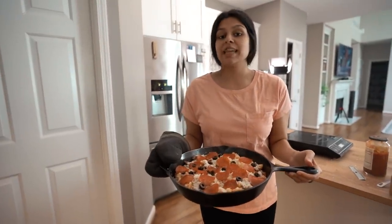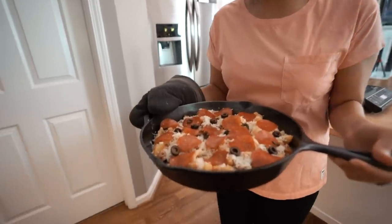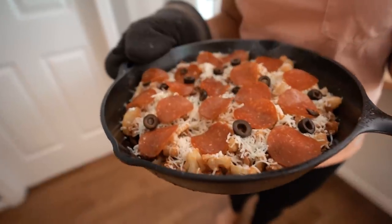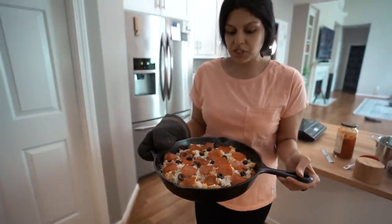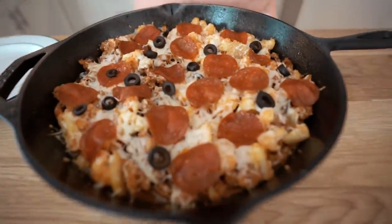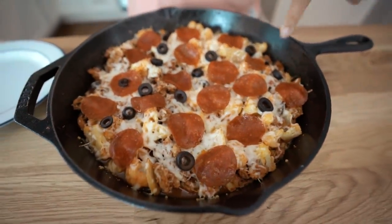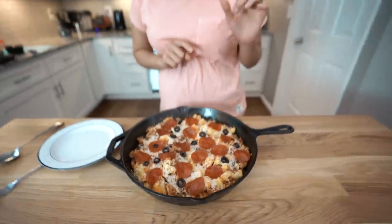Pop this in the oven for 10 to 12 minutes at 375 degrees until the cheese is fully melted and the edges are golden brown. Remember everything underneath is fully cooked through, so we're really just heating it through and melting the cheese. This just came out of the oven — it looks perfect. The pepperonis have crisped up, which is exactly what I like to see.